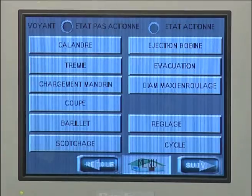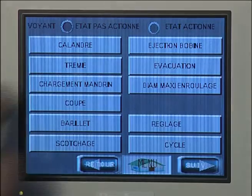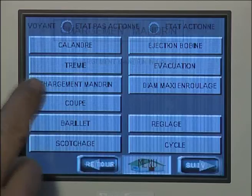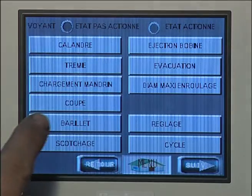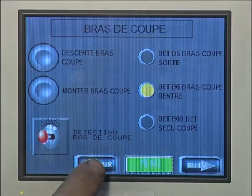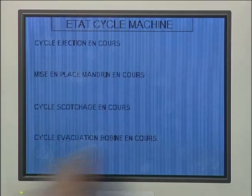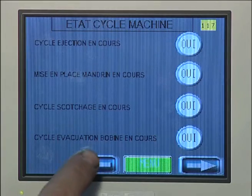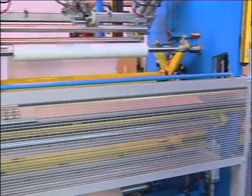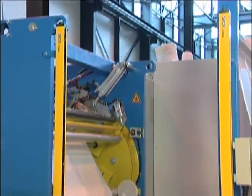The operator can use direct covers and security protections in order to prevent access to the transmission components and the working area while the machine is running.